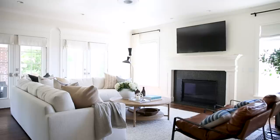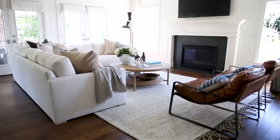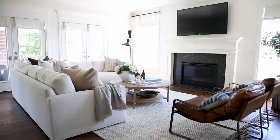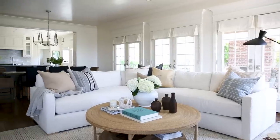When determining the size of your rug, you want to make sure your sectional sits completely on the rug — not necessarily the back legs, but you don't want it to feel like your sectional is falling off the end of the rug. Just step back, take it all in, and make sure that everything feels balanced.